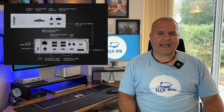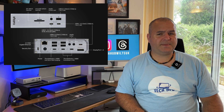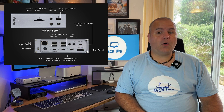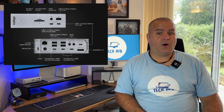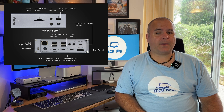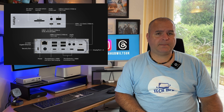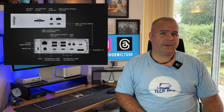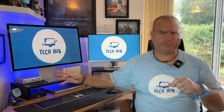It has five USB-A 10 gigabytes per second ports — four on the back and one on the front. There are also three USB-C 10 gigabytes per second ports — two on the front and one on the back. It also has one SD and one micro SD card reader on the front, and a 2.5 gigabyte ethernet port on the back. For audio there is a 3.5mm headphone jack on the front and one on the back, which also has an audio-in jack, but if you are using the front one the rear ones won't work — the front one takes precedence.